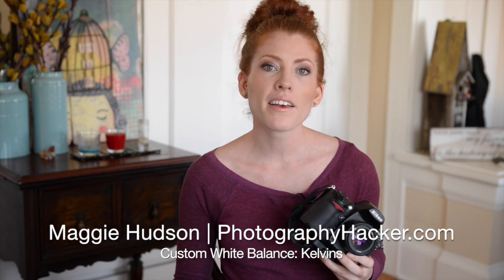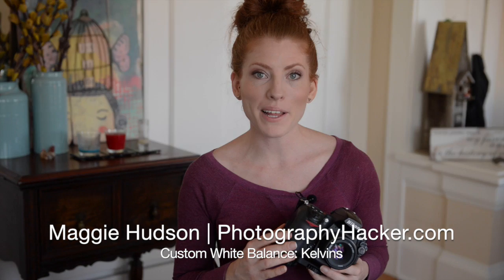Once I found out about Kelvins a couple of years ago, I have not gone back. I love shooting with Kelvins — it's such a cool way to just nail your exposure, nail your colors, get it just right the first time. So go have fun with it and play around.